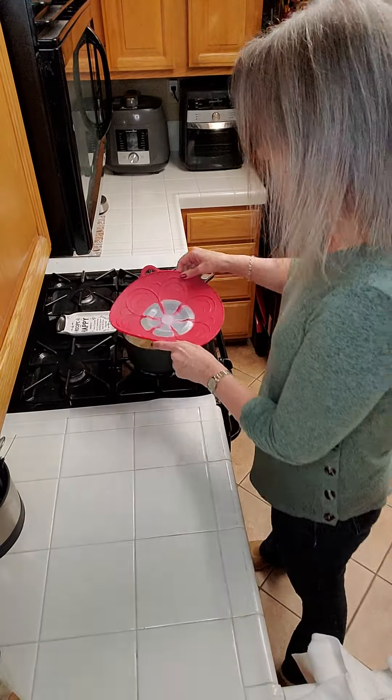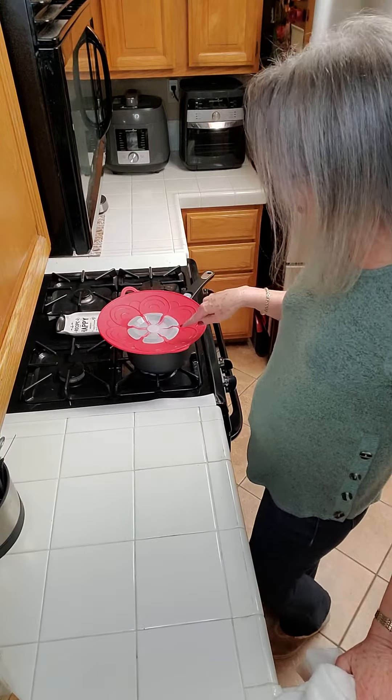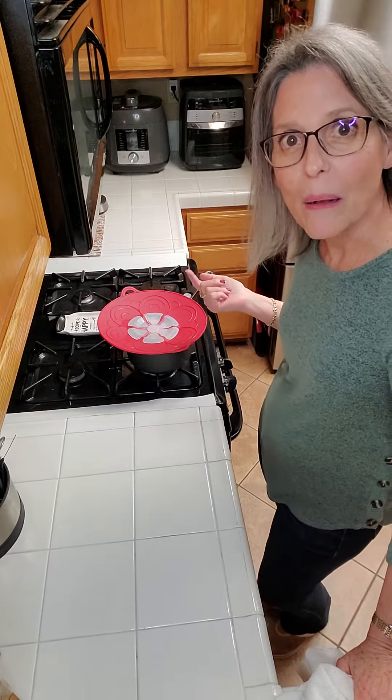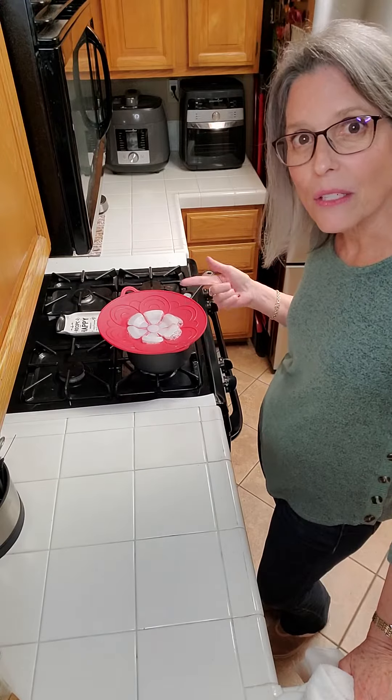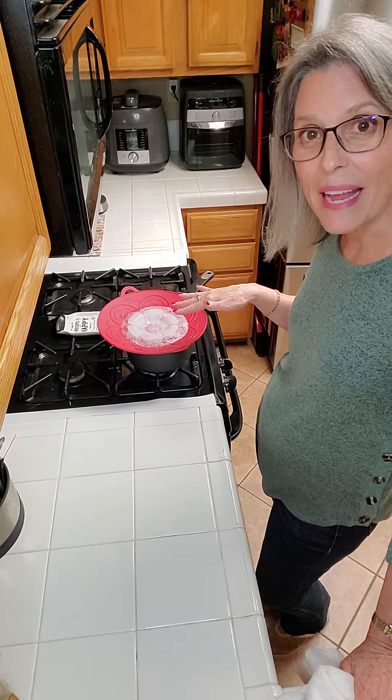I have some pasta in here and I'm going to just put this on top. Those little petals are going to start bubbling up when the steam and the bubbles start to happen, and then the bubbles will come up on top, they'll pop, and the liquid will go back down inside of the pan. It will keep the liquid all in here and keep the stovetop from getting messy.